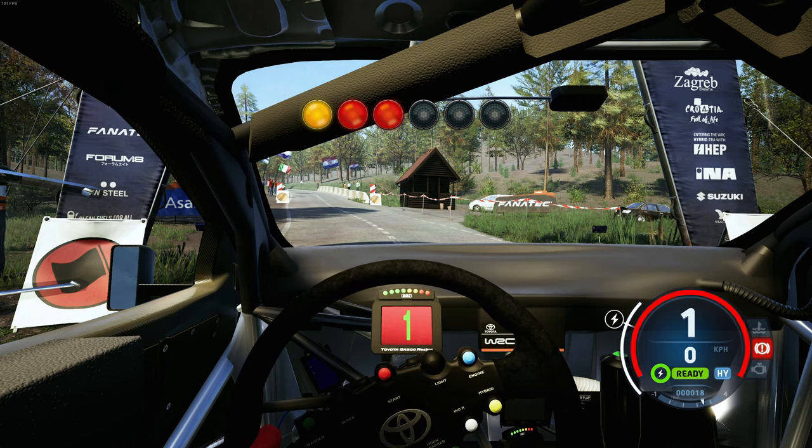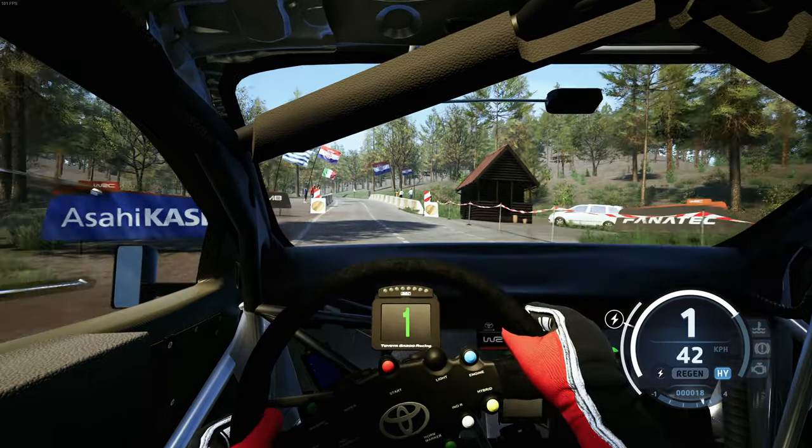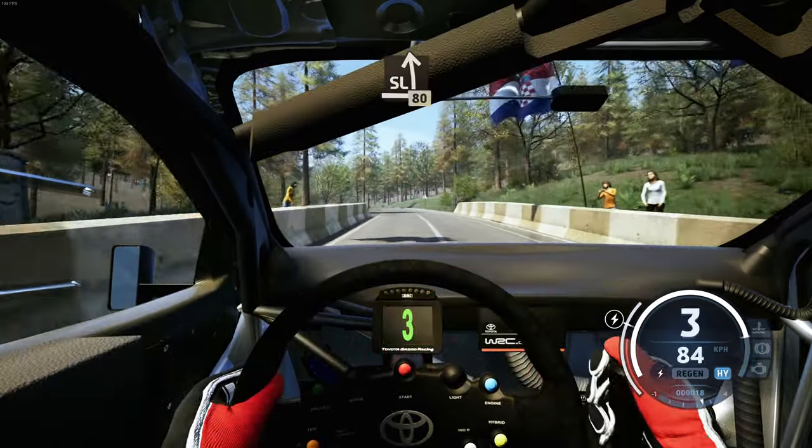5, 4, 3, 2, 1, go. Slight left, extra long, 80.